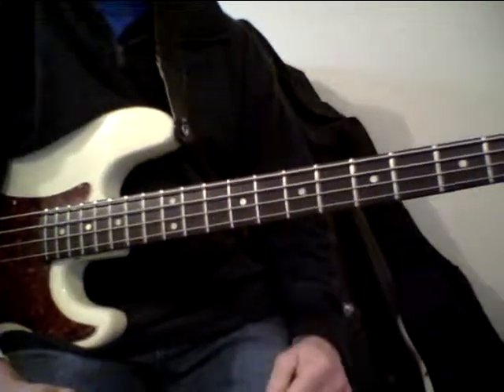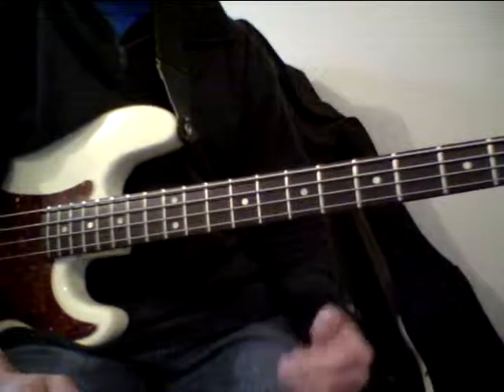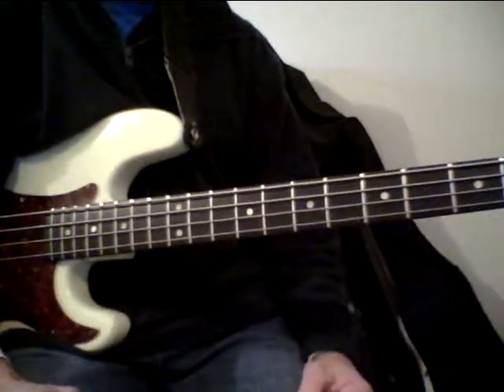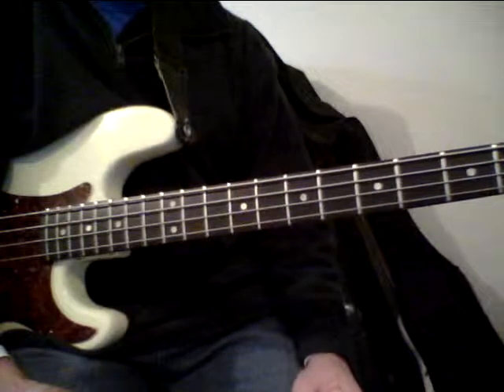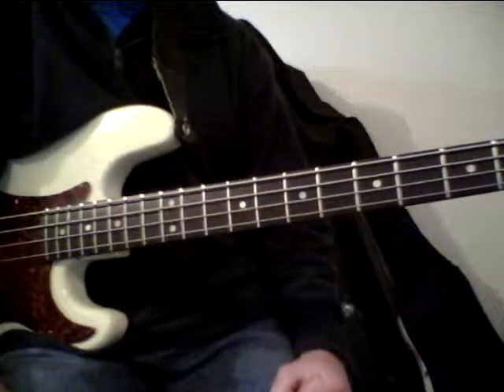All of the scales you've looked at so far, you can do the same thing. I'd suggest you sit down, if you can get with some other musicians, or even a drum machine or a drummer, and sit down and just try and come up with some of your own riffs and really have some fun with that and improvise on those scales, so you're actually putting them into some kind of practice and use.